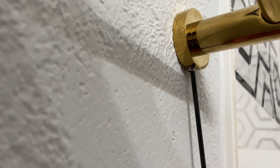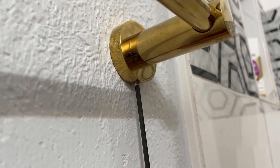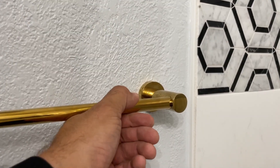The only thing left is to tighten the bar to the bracket we just installed. You will need the hex wrench for the little screw on the bottom of the towel bar. Tighten it up and the installation is complete. Thanks for watching my video, please subscribe.